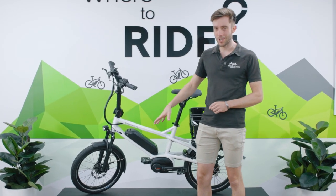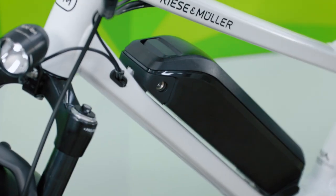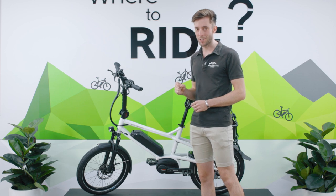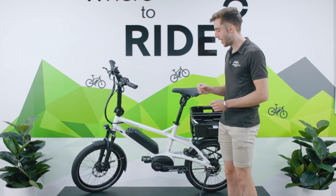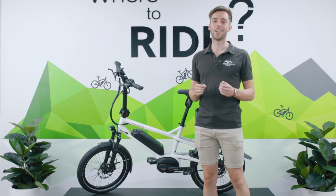For the first time, I'm very excited to say we've got the Bosch Powerpack 545 watt-hour battery, which should give very good range. It's paired with the brand new Performance Line motor, which has 75 Newton meters of torque and is dead silent.